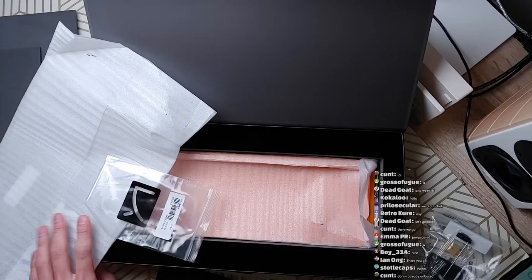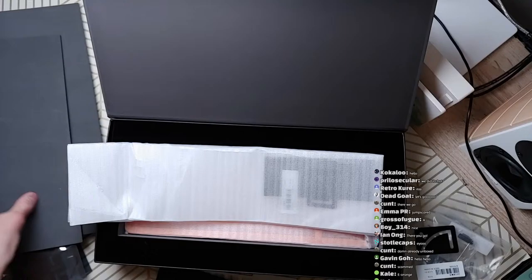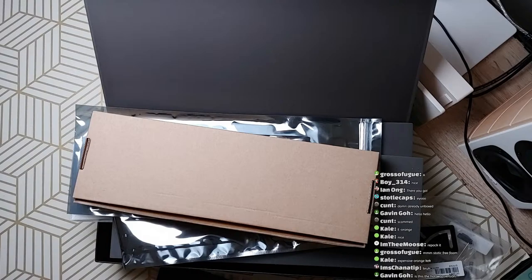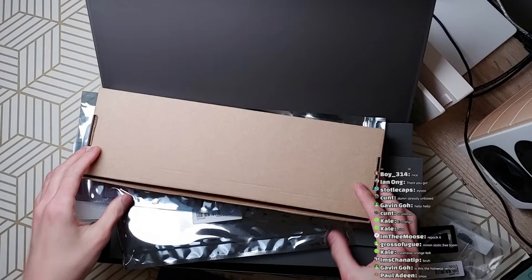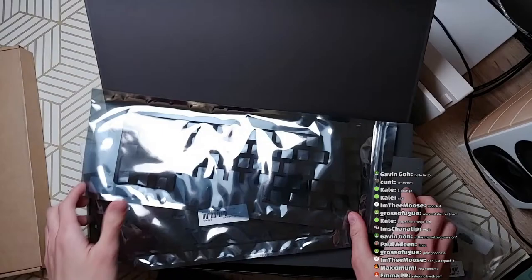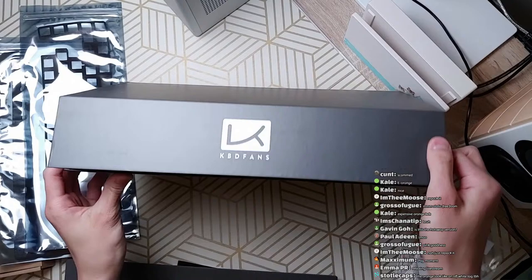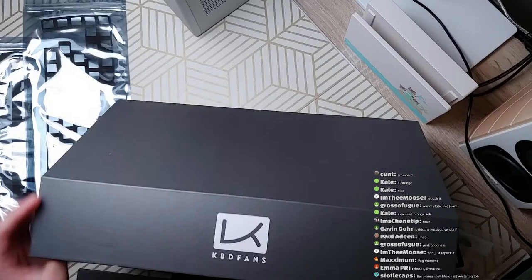Alright, let me give you a summary of the experience. I took all of this out of this box here. I found the KVD67 PCB and two pieces of foam. This box is magnetic — it's kind of nice, I guess. KBDFans moving to magnetic boxes; hope not all their budget is spent there.